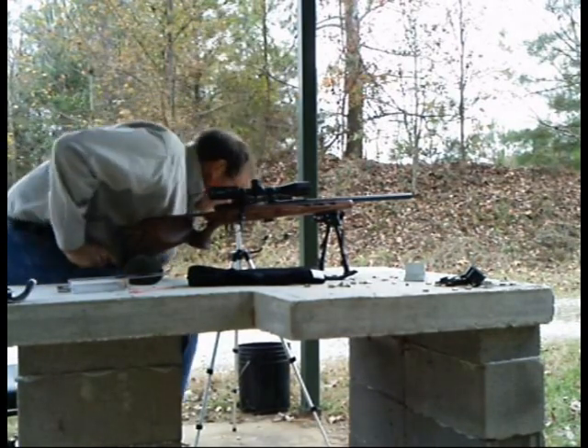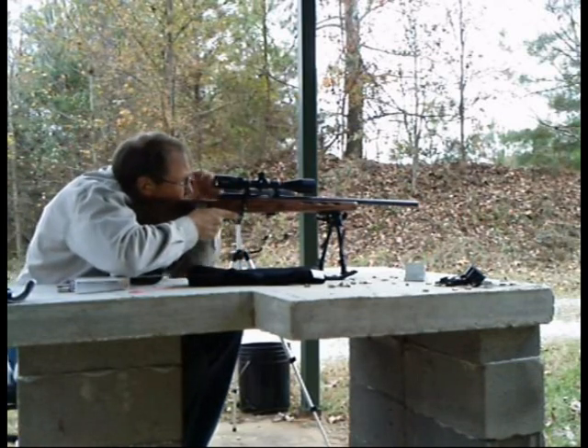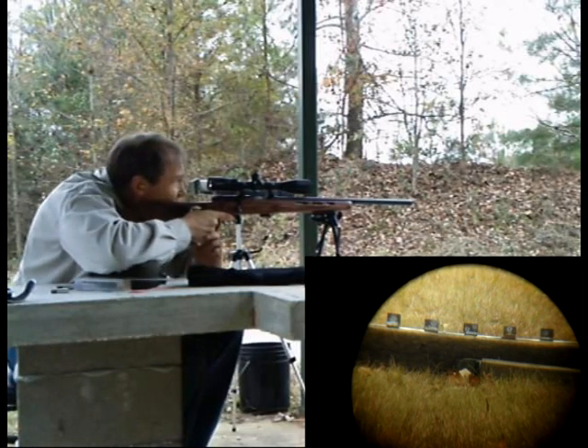I'm going to go ahead and put one round, just one barrel up onto my target plate here. And then we'll put five rounds — five rounds, five targets.